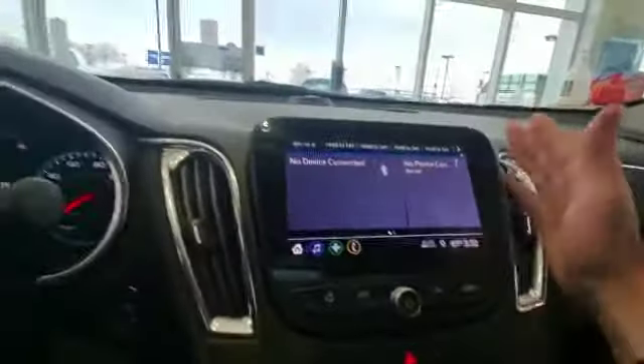Hey, what's going on guys? This is Jacob from Tim Lally Chevrolet, just going to do a quick how-to video on how to use the Bluetooth as well as the Apple CarPlay and Android Auto here in these Chevys. Let's check that out real quick.